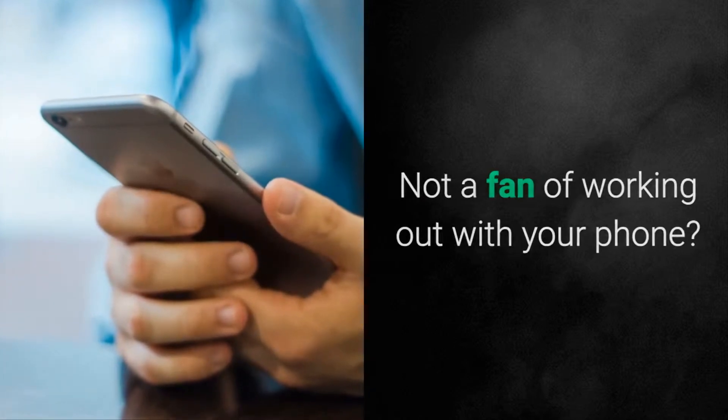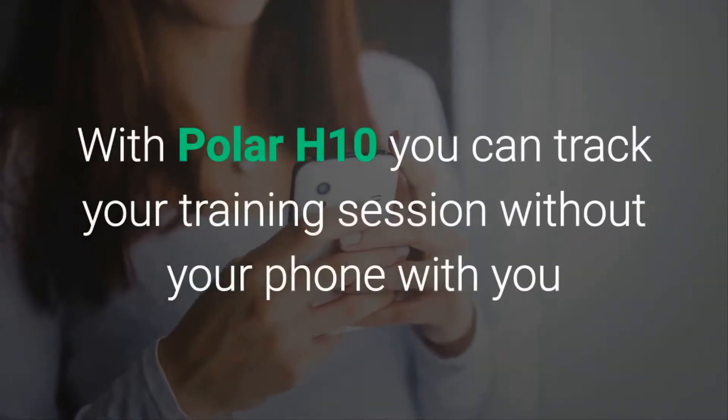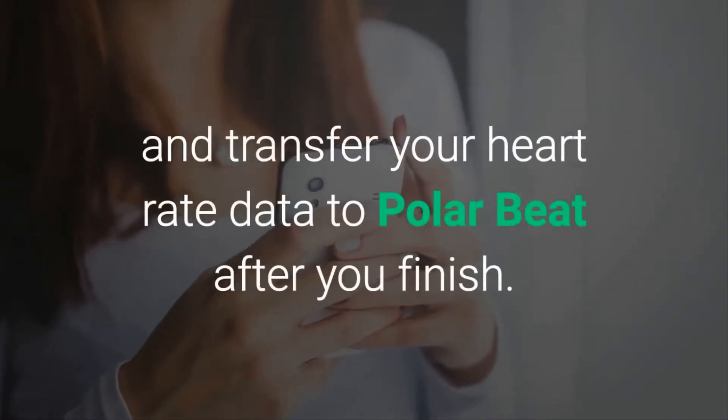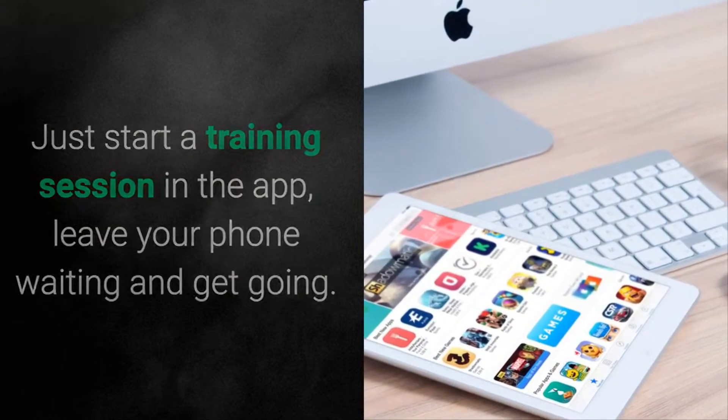Not a fan of working out with your phone? With Polar H10 you can track your training session without your phone and transfer your heart rate data to Polar Beat after you finish. Just start a training session in the app, leave your phone waiting, and get going.